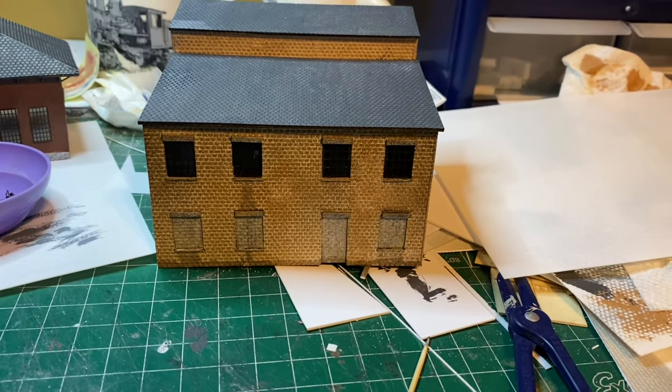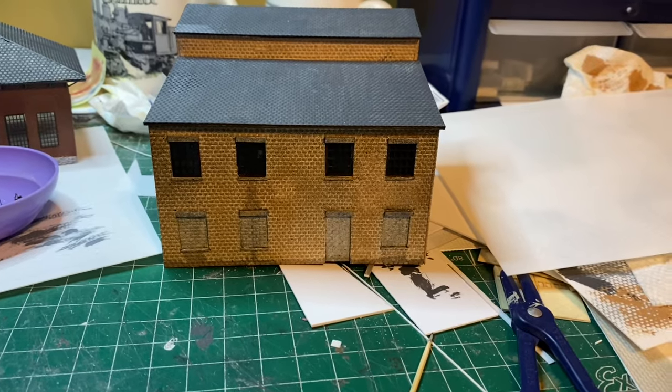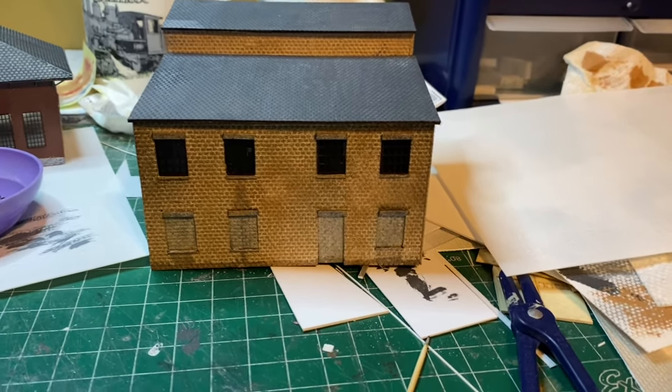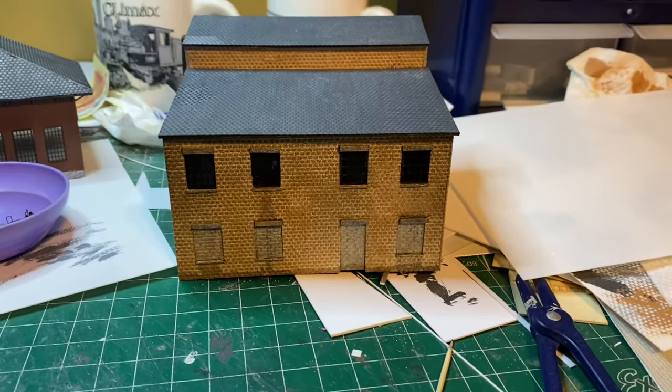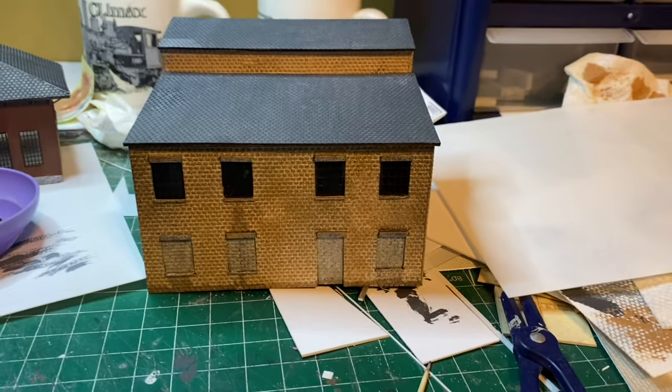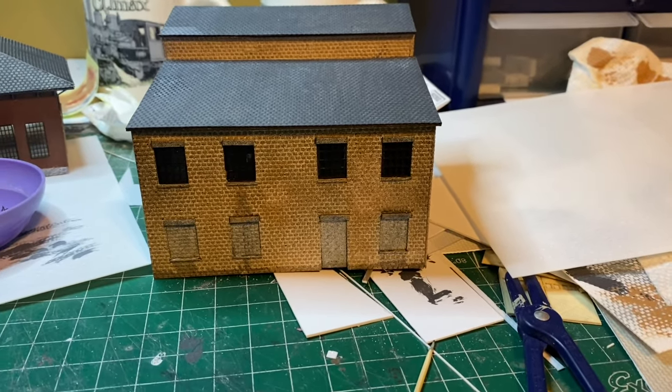All right, that's all I've got for this update. I'm going to start working on the actual Arbenz building next. It's going to have a lot of windows on it. Just like this one, the bottom ones are going to be concrete blocked up, but a lot of stuff to cut out. So it might be a couple of weeks before you see another layout update. Everybody stay safe.